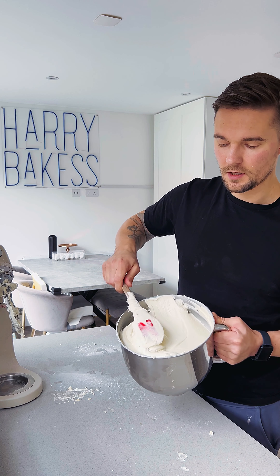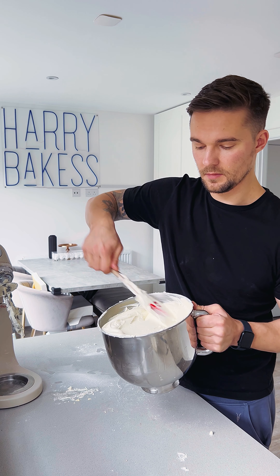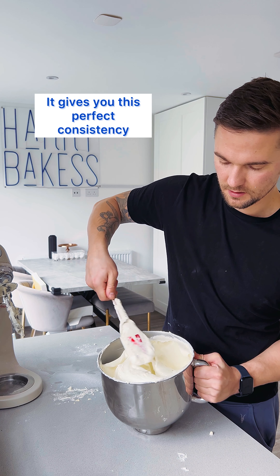You can get my American buttercream recipe on my website harrybakes.com and it gives you this perfect consistency — it's perfect.